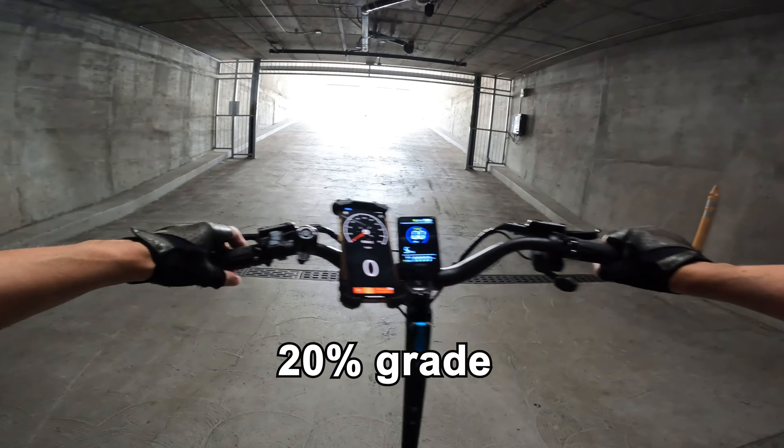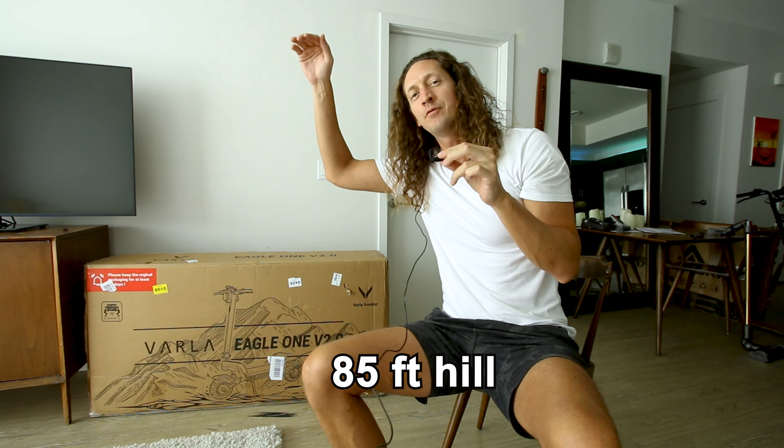We'll run it up a 20% grade, then take it up an 85-foot hill along the way. We'll test the brakes, see how it rides, then see what kind of range we actually get with a 200-pound rider on it. So let's get to it.